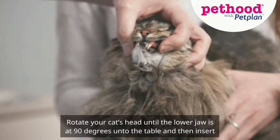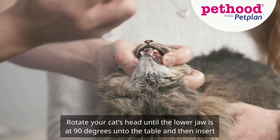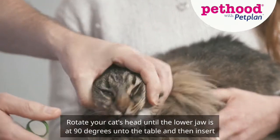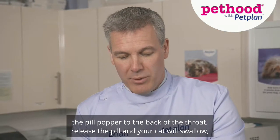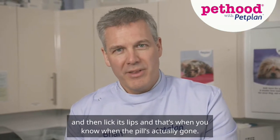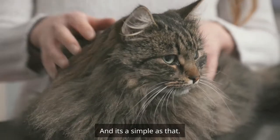Bring the whiskers back, rotate your cat's head until the lower jaw is at 90 degrees to the table, and then insert the pill popper to the back of the throat, release the pill, and your cat will swallow and then lick its lips. That's when you know the pill has actually gone. It's as simple as that.